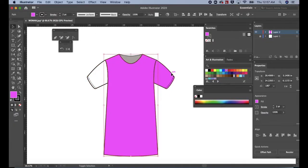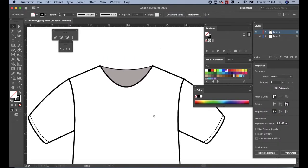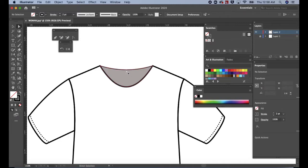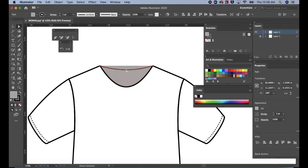Everything looks good, so remove the fill. Press Command or Control Plus to zoom into the neckline. Let's create a rib for the neckline. Press A for the selection tool. Click in the middle of the back neckline to select only the back neck. Press Command or Control C, then Command or Control F to paste in front. The fill is still on — go to the tools panel, click on the fill and click none. I just noticed the stroke in the back is 1 when it's supposed to be 2, so in the properties panel I'm going to change it to 2.